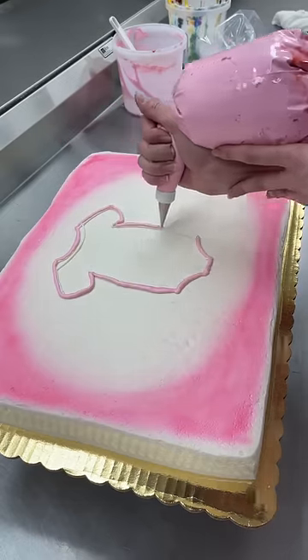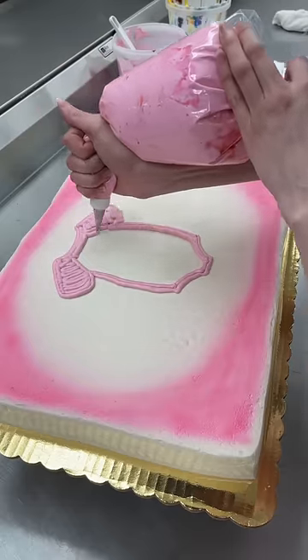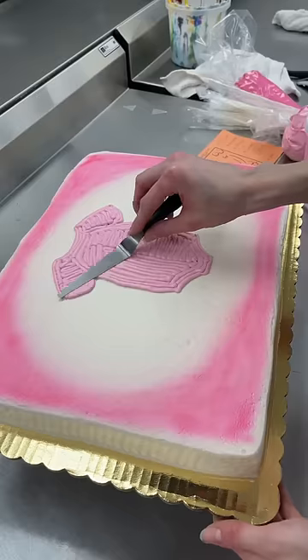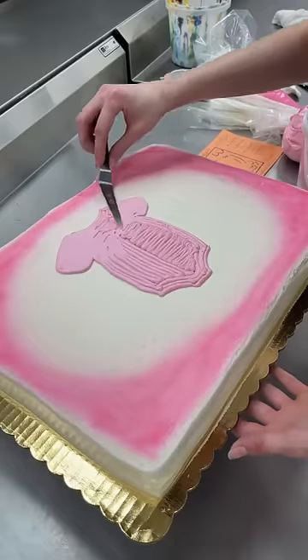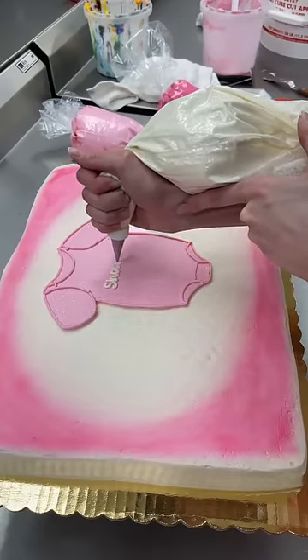The onesie is so small yet at the same time could be life-size. I did that in a lighter shade of pink, and then for the writing they wanted it to say 'Showers of Happiness, Megan.' I decided to do this in print as opposed to cursive because I thought it would fit better with spacing.